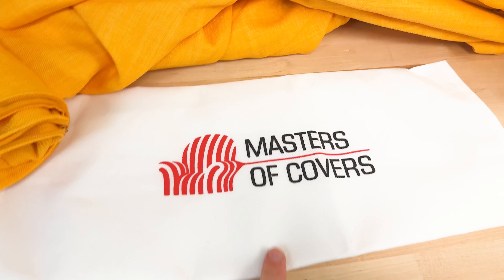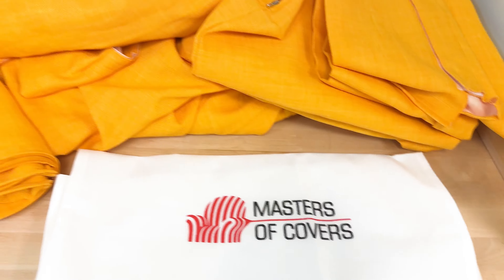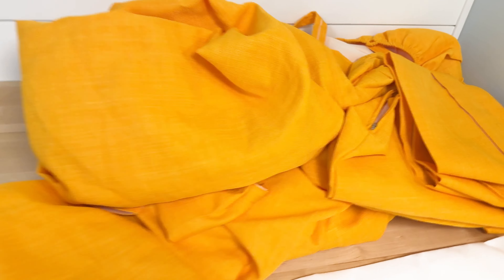It does come with this bag to store the pieces for whatever reason you're not going to use them.